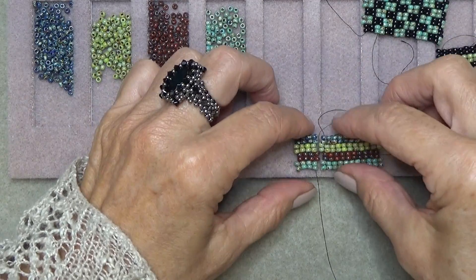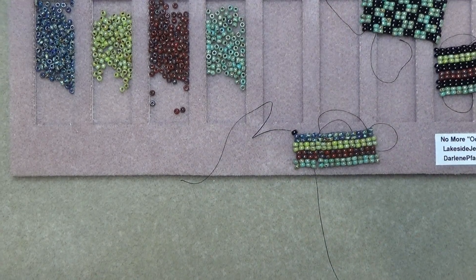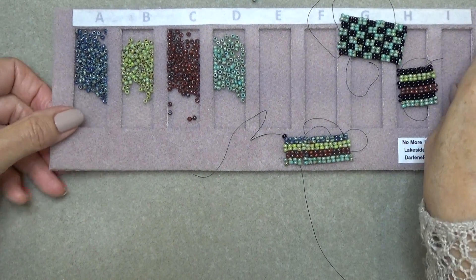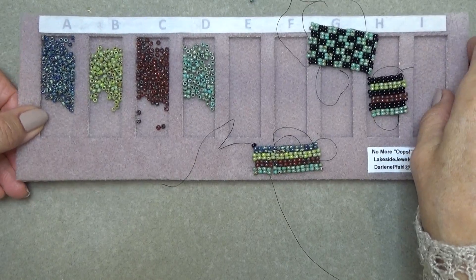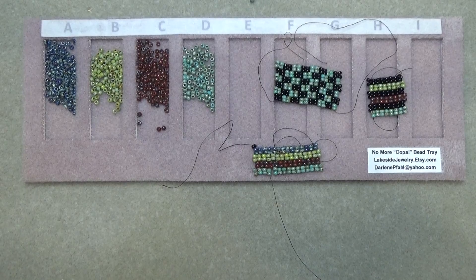So there we go — there's our two-drop stripes. If you want to play with that a little bit, get that done and then come on back. I'm going to show you how to do this little checkerboard pattern, because that's fun too.